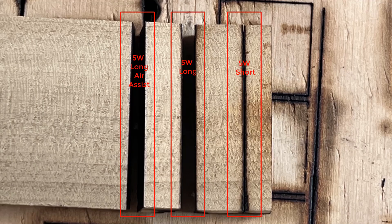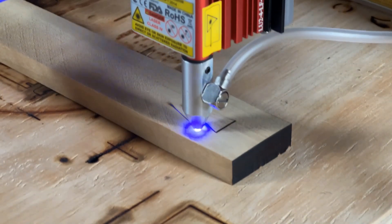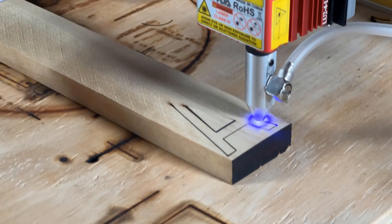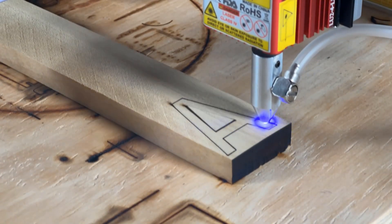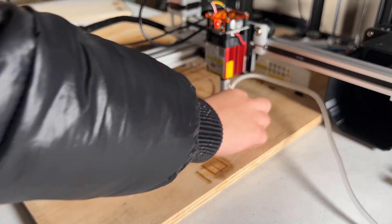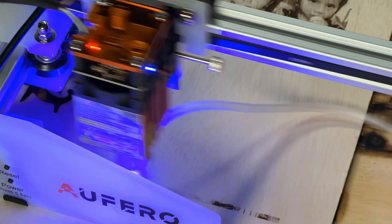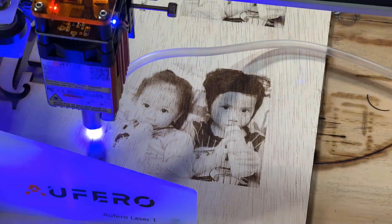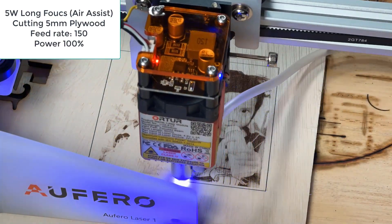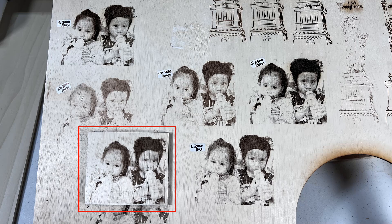If we put them together, the air assist nozzle works the best. I will use it to cut a letter from this piece of wood and see how it looks. It cuts through the letter completely and it just drops when I pick up the wood. The result looks pretty good. I will do a final test on the air assist nozzle and use it to engrave the same photo and cut it out. This time I sped it up to 4000 millimeters per minute and 100% power. It took 13 minutes to complete the engraving. Then I cut the photo out at 150 feed rate and the edges are super clean. It looks as good as the others but can engrave at a faster speed.